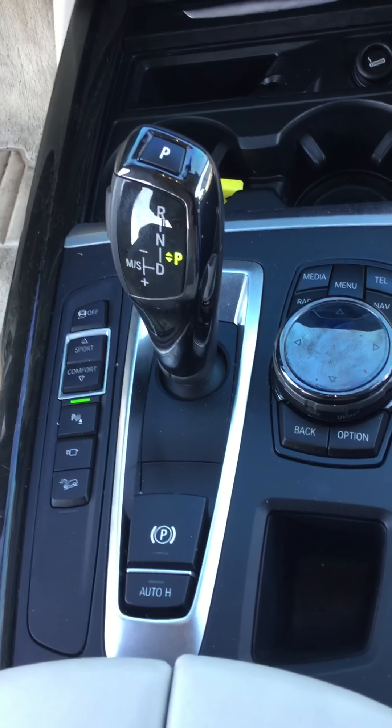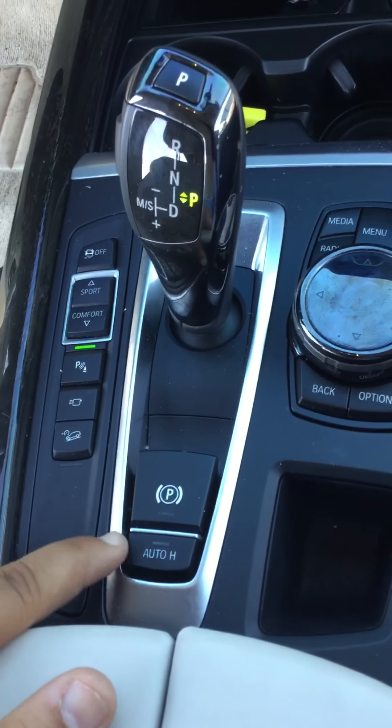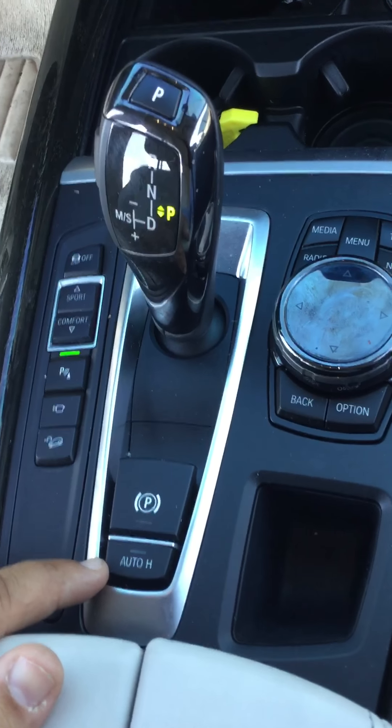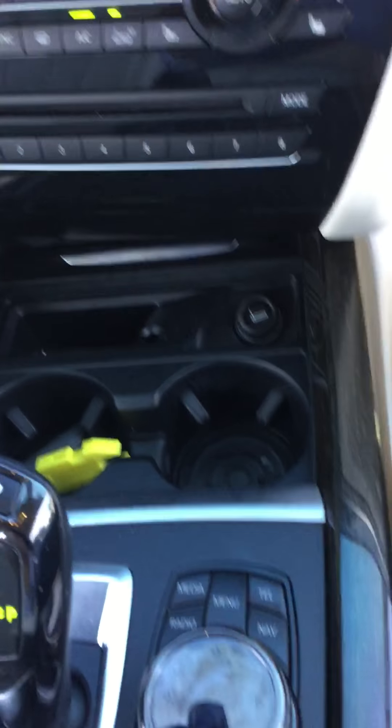You get a nice iDrive system with sport mode, parking sensors, 360 camera, and automatic hold. What that does — if you're at a red light, it automatically holds the vehicle there for you. Once you apply brake pressure, you can let your foot off the brake, and then once you hit the gas the vehicle continues in motion.